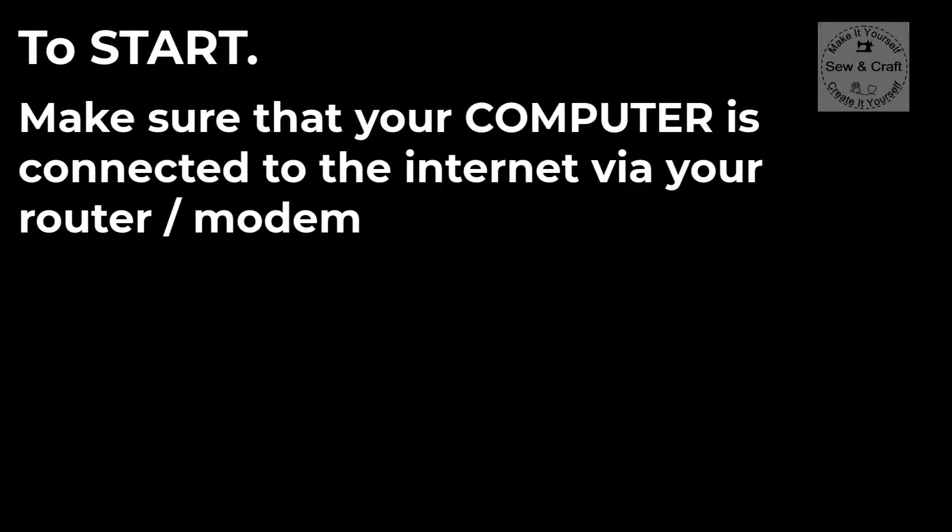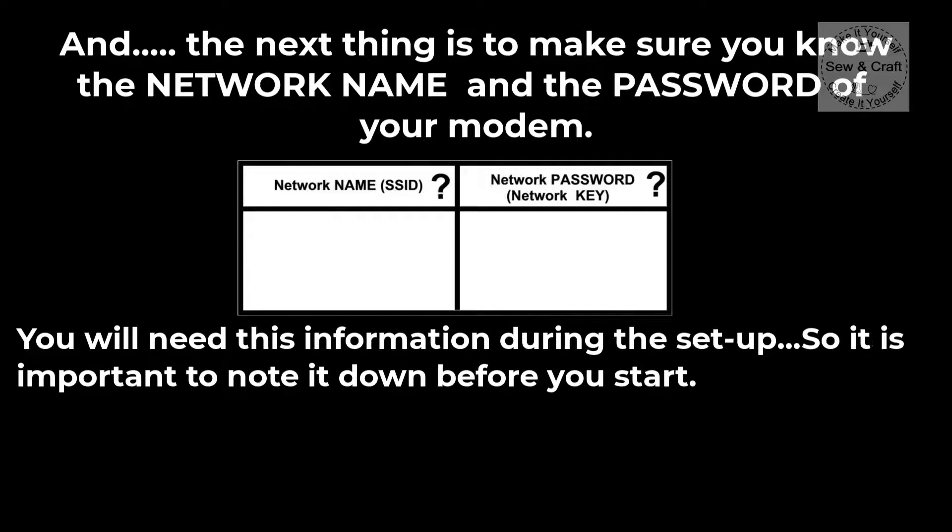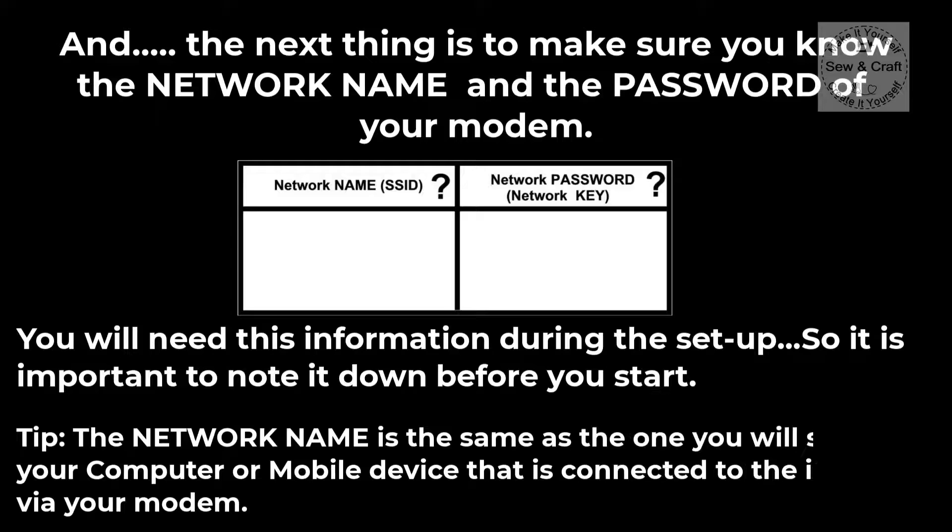To start, make sure that your computer is connected to the internet via your router or modem. Also make sure that you know the network name as well as the password of your modem — you will need this during setup, so it's important to note it down before you start. A little tip: the network name is the same one you'll see on your computer or mobile device connected to the internet via your modem.